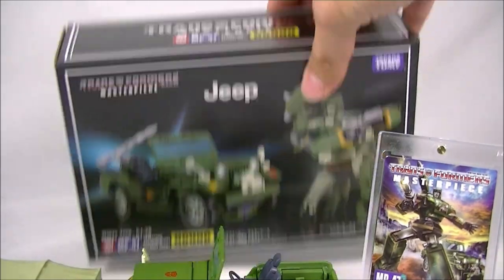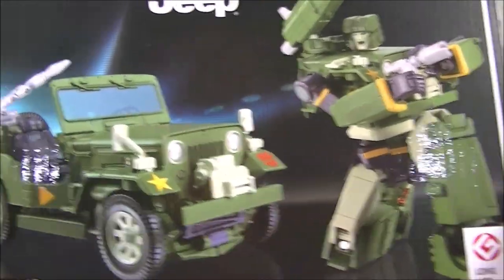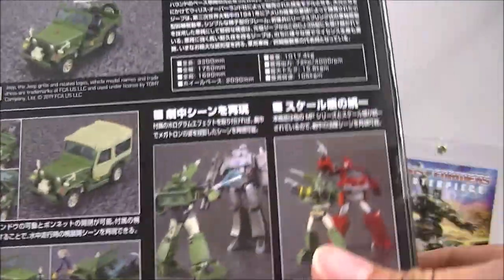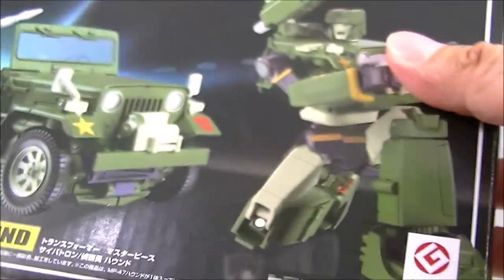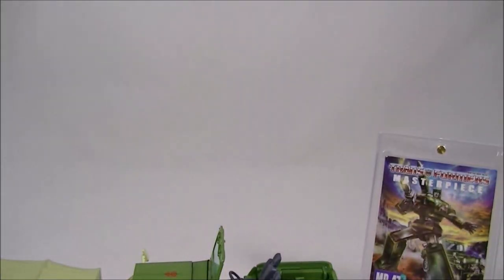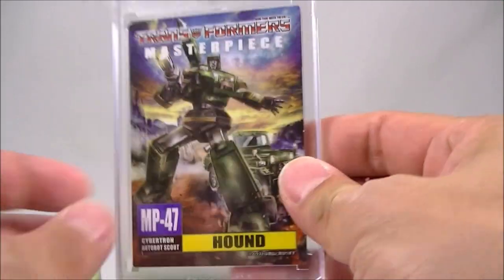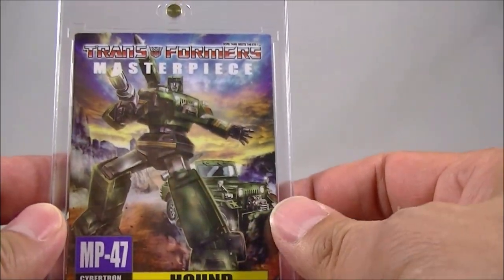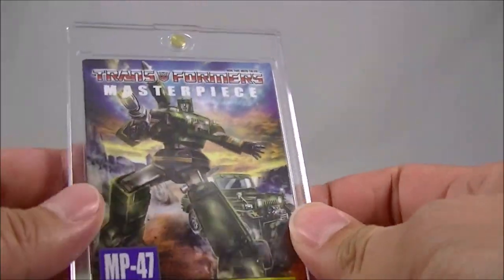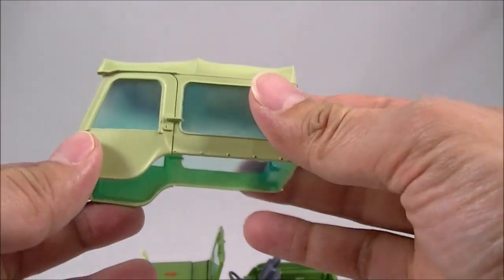The box art is the usual MP style that we all know and love — a nice bit of cover art and all the shots of the figure at the back, so nothing too earth-shattering there. It comes with the collector card, which is decent enough with his tech specs. For those always asking, this is the Ultra Pro Magnetic card holder — just look that up on eBay and you'll probably find a whole bunch of retailers, although in the US you can get it directly from Ultra Pro.